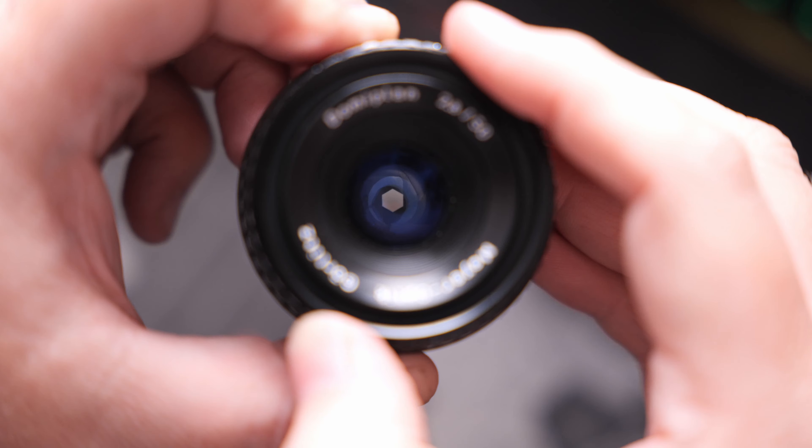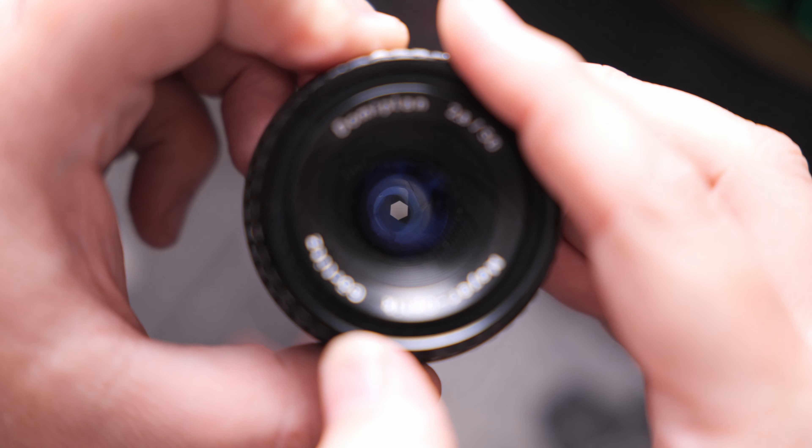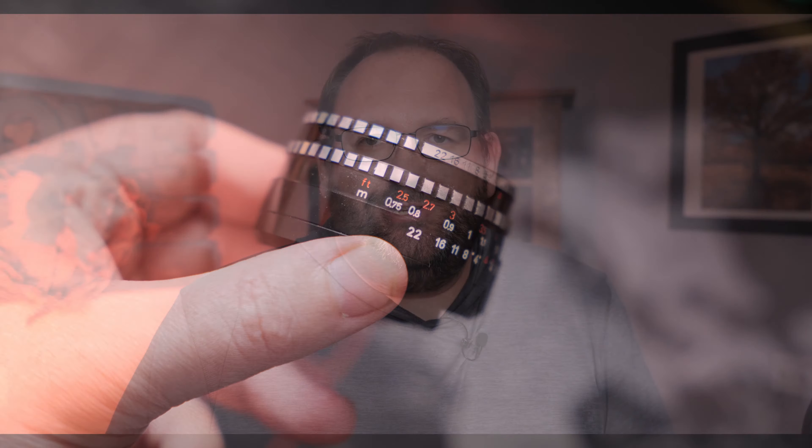On paper, the Meyer Optik Görlitz 50mm f2.8 is nothing special. Sure, it has a metal build, but there are only three elements inside this lens and none of those elements even have any lens coatings on them. It has a six-bladed aperture design and a minimum focusing distance of 2.5 feet, which again is nothing special.